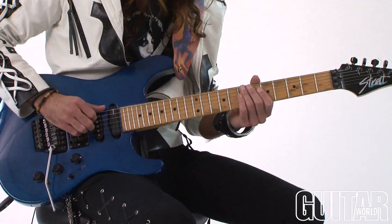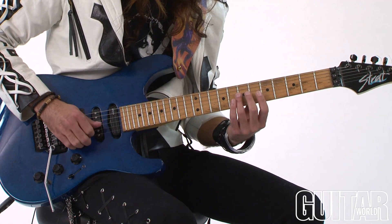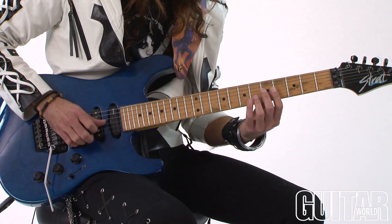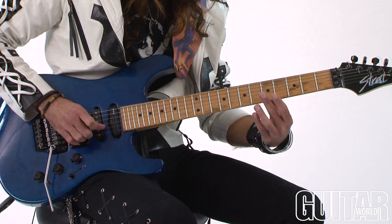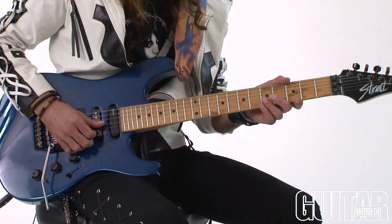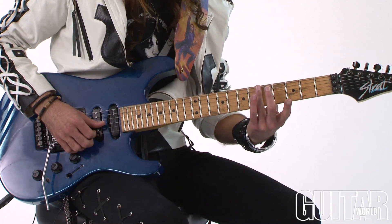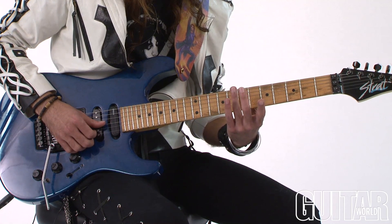All right, here it is. Slow down. So basically, I used the seventh, the fifth, and the fourth frets — the harmonics that those frets produce.